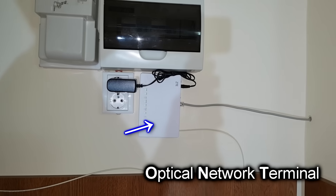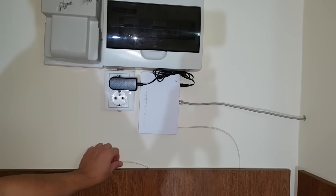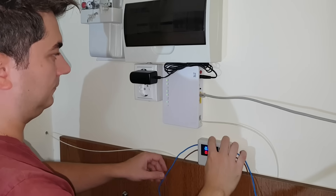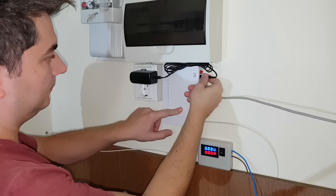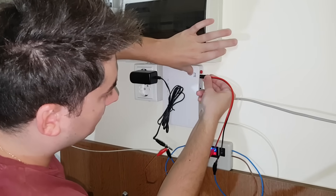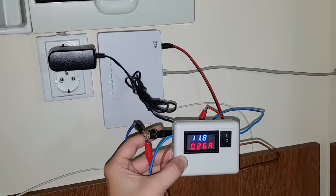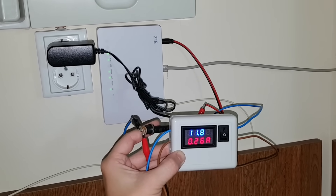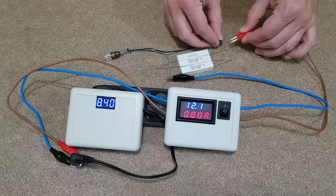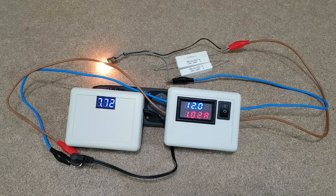This is actually an optical network terminal, which also has a wireless router function. This is the fiber optic cable coming from a passive optical network. So if there is a power outage in my area, the ONT still receives the optical signal — it just needs power to work. First I will check the power consumption. The voltage dropped to 11.8V with a current consumption of less than 300mA. So my UPS is actually much more powerful and stable than the original charger.